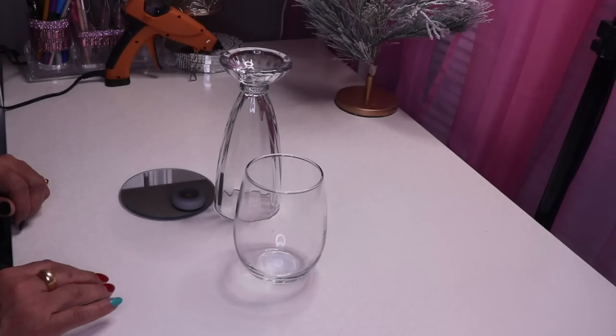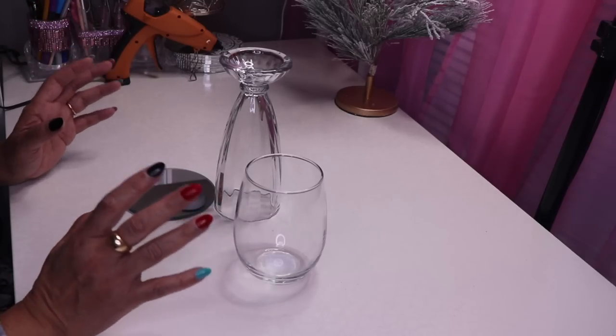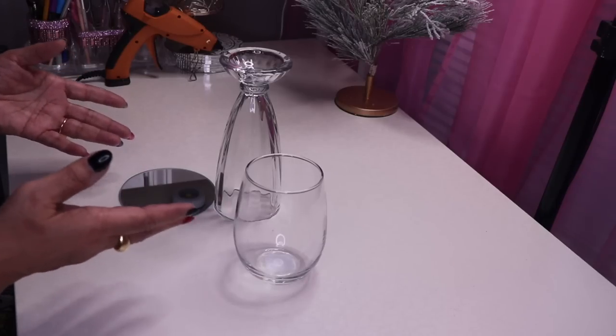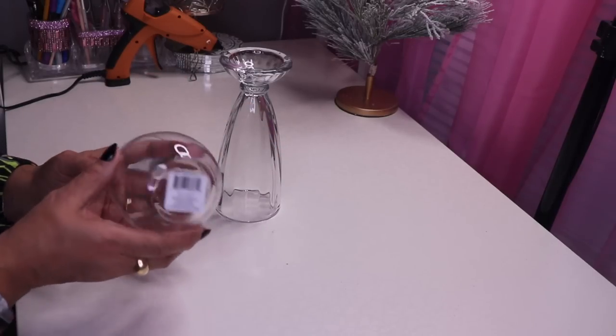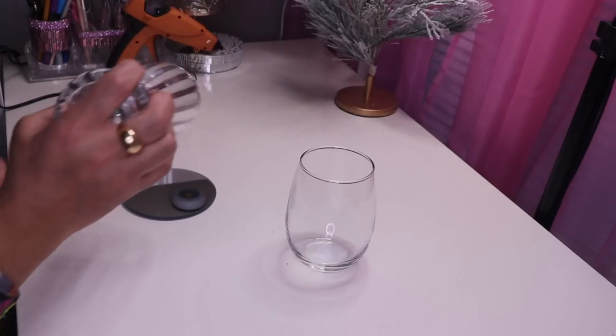Hi everyone, welcome back to my channel. In this DIY, I'll be creating a beautiful candle holder you can give as a gift, use as holiday decor, or all year long — it's totally up to you. It's not expensive and it's easy, so let's get started.